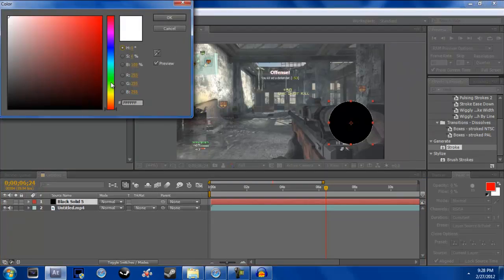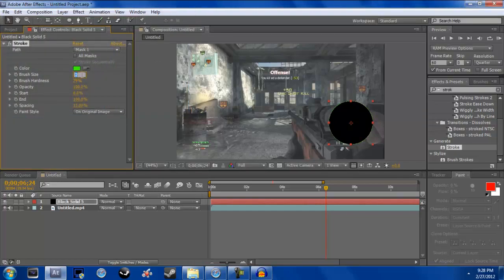I'm going to make mine neon green just for Baker. Just so you guys know, I didn't watch any tutorials on how to do this — this is all just from thinking about how to do it.